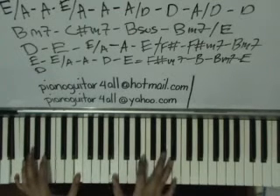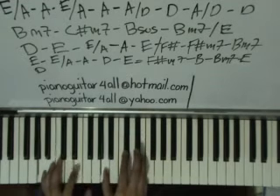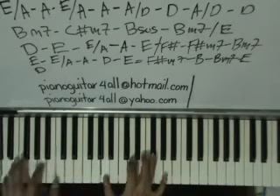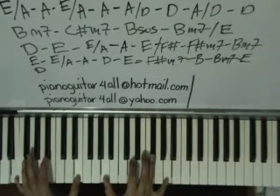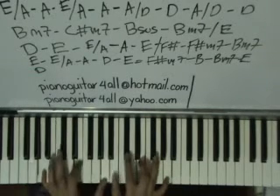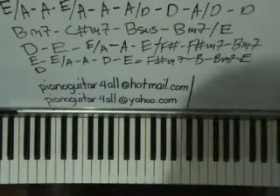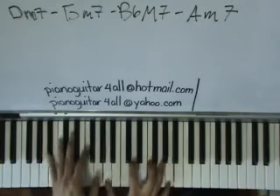"Hold on to my love. If a promise ain't enough, hold on to my love." Alright, enjoy this love song and see you next time!